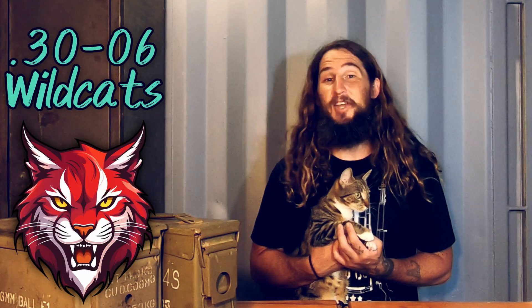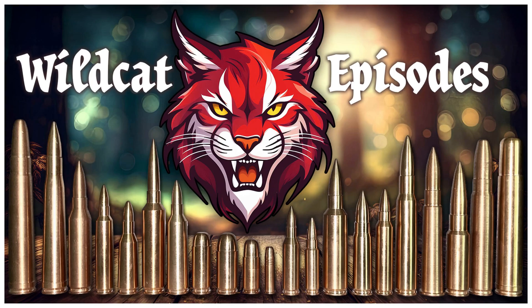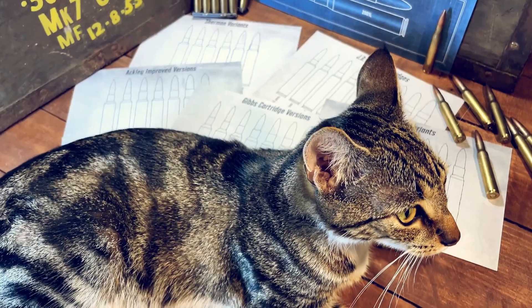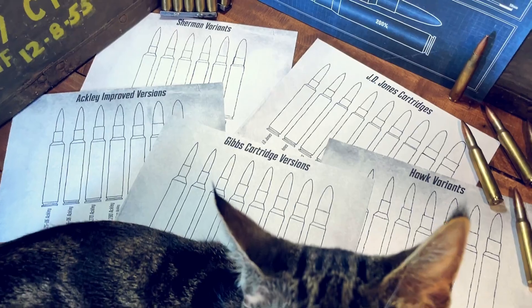Today we are discussing the wildcats and variants of the 30-06, like the 35 Whelan, the 6.5 Sherman, and more than 70 others. Hi, I'm Ben, this is Momo, let's get into it. The 30-06 has been used as the basis of so many cartridges. In this episode, I will cover over 70 different wildcats and variants that are based on the 30-03 or 30-06 case dimension.